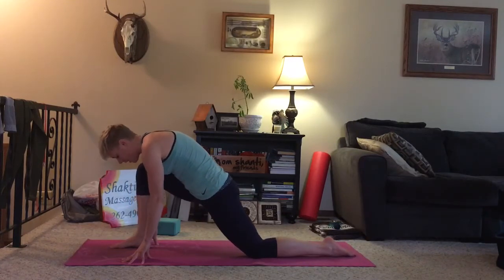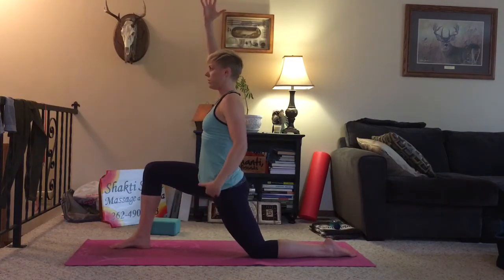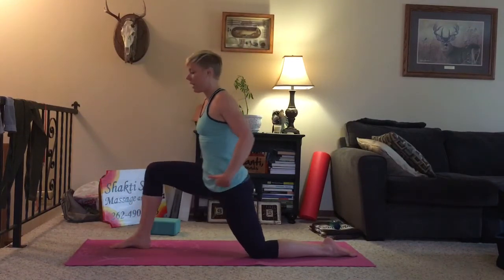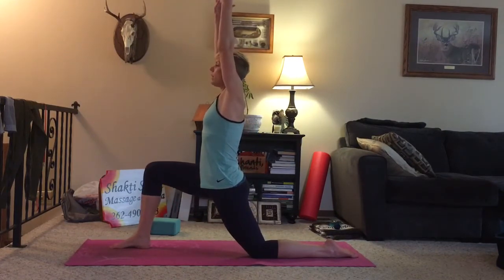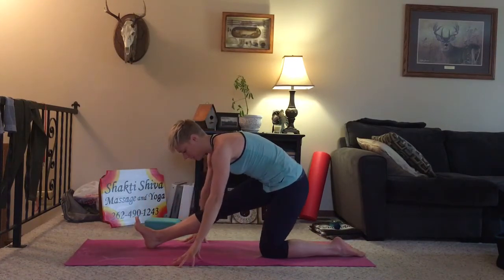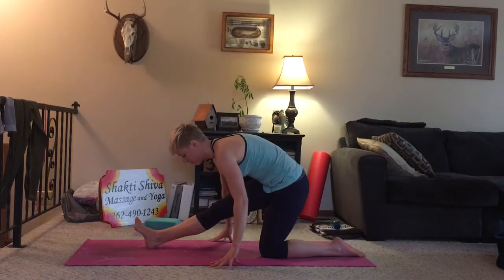With your next inhale, let's come up — arms come up overhead — to really get a little bit more into this hip flexor. Be conscious that your hips are square to the short edge of the mat, and that you're not opening and coming deep like this. I want the hips square so you really get the front side of your leg. Two more breaths. One more. Exhale, hands to the ground. We'll shift the hips back, coming into our half splits, or our hamstring stretch. Fold and hold.